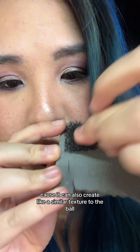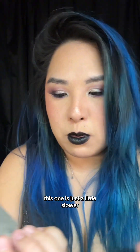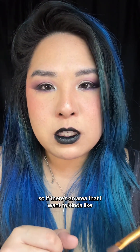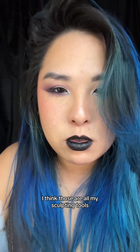For a cheaper option, I also use a stipple sponge — the harder ones — because it can create a similar texture to the ball, just a little slower. I also use brushes when I sculpt: if there's an area I want to melt down a little, I'll take a brush with alcohol and naphtha on it, which helps make the clay melt slightly so you can smooth it out.